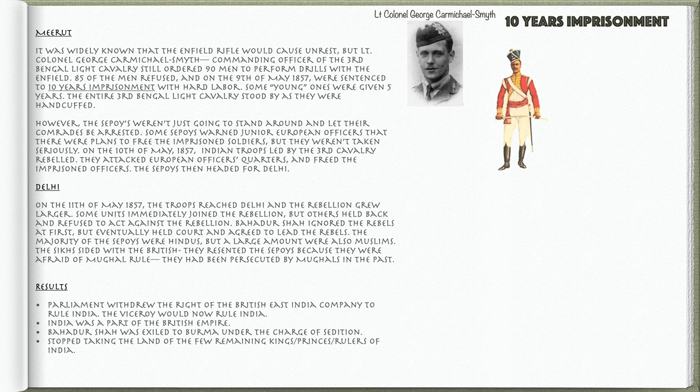On the 10th of May, 1857, Indian troops led by the 3rd Cavalry rebelled. They attacked European officers' quarters and freed the imprisoned soldiers. The Sepoys then headed for Delhi. On the 11th of May, 1857, the troops reached Delhi and the rebellion grew larger. Some units immediately joined the rebellion, but others held back and refused to act against it.